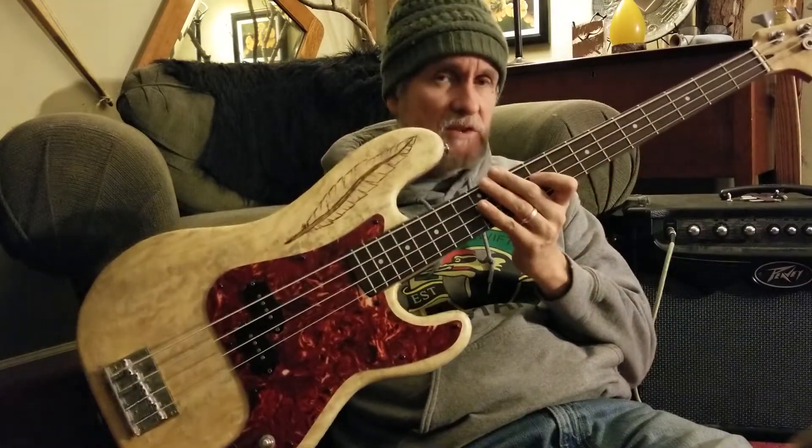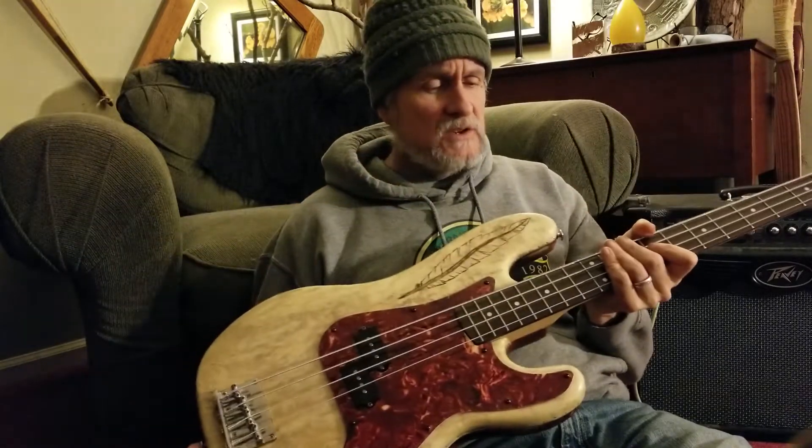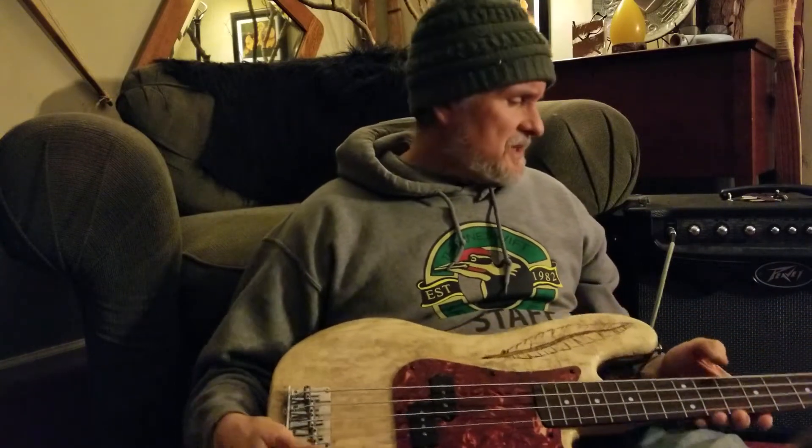I ordered long scale bass strings for it, so they're too heavy for this to tune normally. What I did was just lowered it a fourth, and the action is still really nice — nice neck, good pickups. It's gonna sound kind of scratchy because...